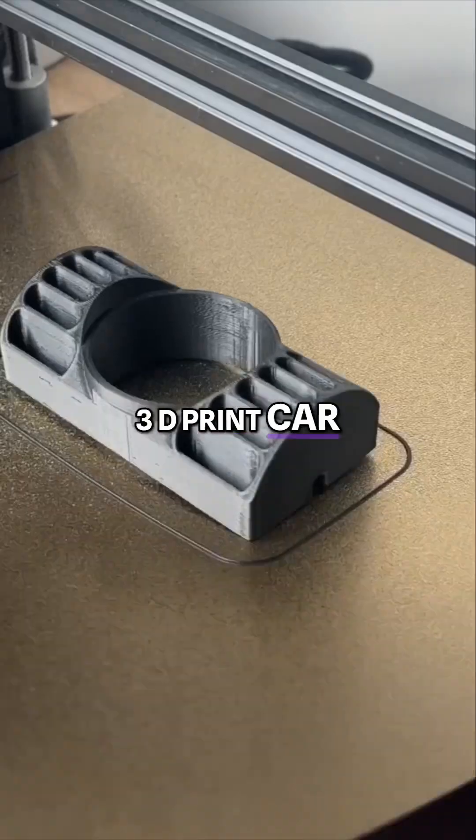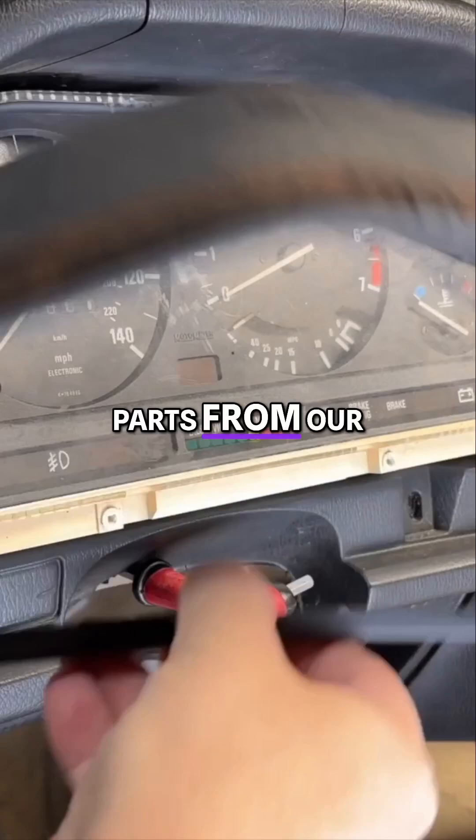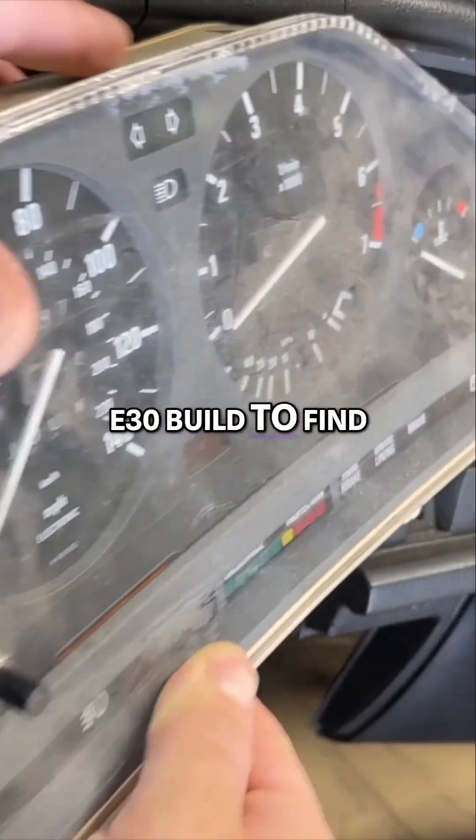Is it possible to 3D print car parts, or is it overhyped? We're going to 3D print a few parts from our BMW E30 build to find out.